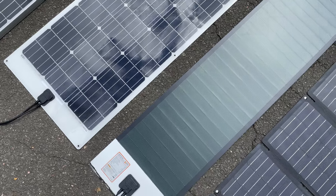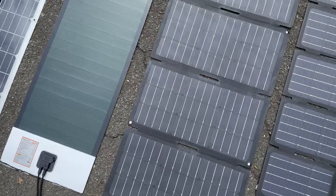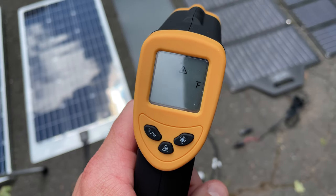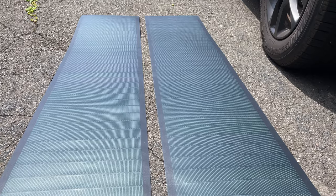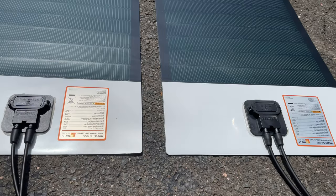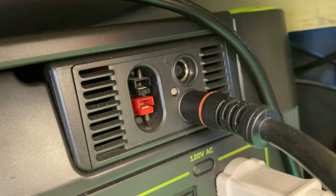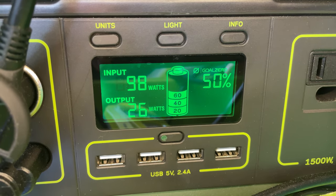Think of CIGS panels as the tortoise and a glass panel as the hare — these things produce power throughout the course of a day in a wider range of weather conditions. I was able to get usable power even when it was pretty cloudy, early in the morning, and late in the day when other panels weren't giving me much. I also appreciate that these panels don't have a fragile crystalline structure — they can be bent, stepped on, and hit by hail. They also handle heat better; in my tests this panel ran 10 to 20 degrees cooler than other flexible panels. With two panels in series for 160 watts, I got 42 volts into the MPPT charge controller on my Goal Zero Yeti 1000 and was reliably getting 100 to 110 watts.